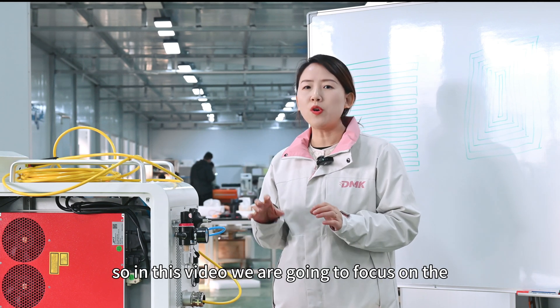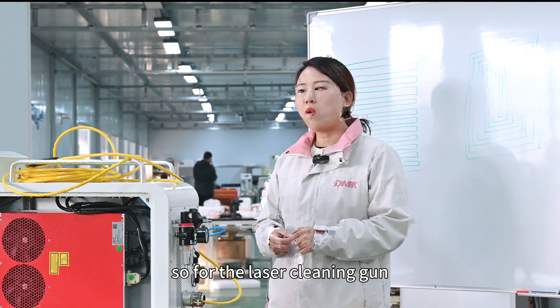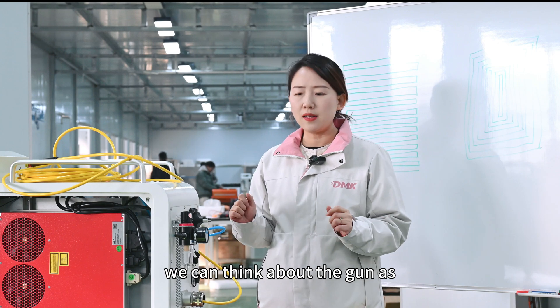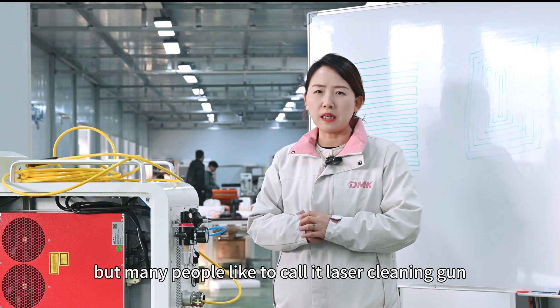In this video we're going to focus on the optics movement, which is the laser cleaning gun. We call it a laser cleaning gun, sometimes a laser cleaning head, but many people prefer to call it a laser cleaning gun.